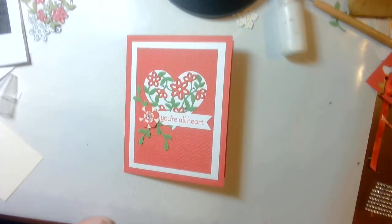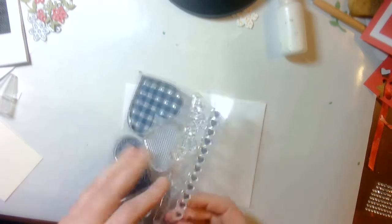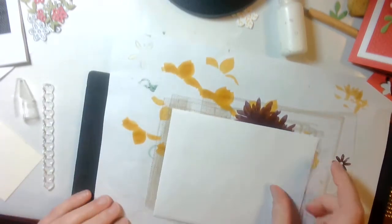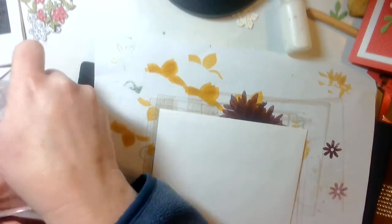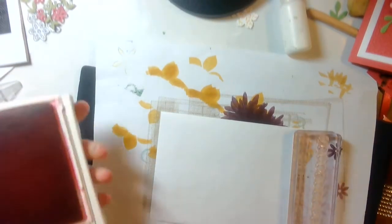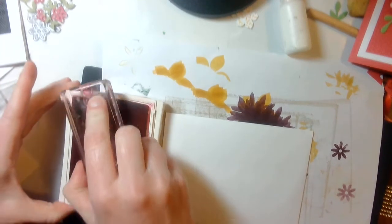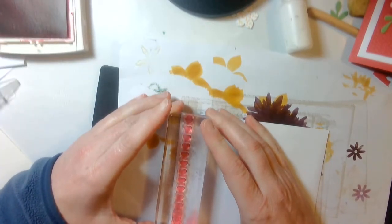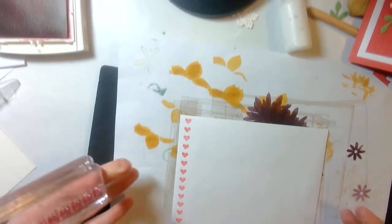Let's make that envelope. Here's my envelope, and I want to use my heart stripes. I'll put this down and get a piece of scratch paper down because I think this stamp is a little bit long — I'll get a longer block. Let me get my Melon Mambo out again. And there you have it.